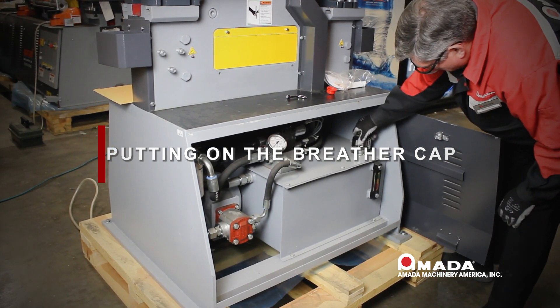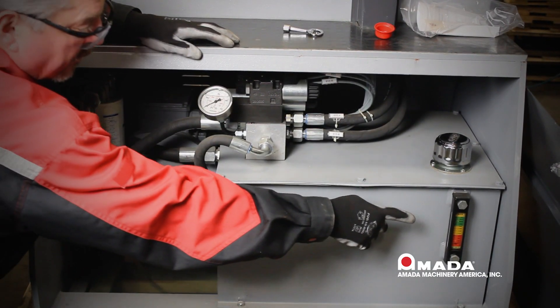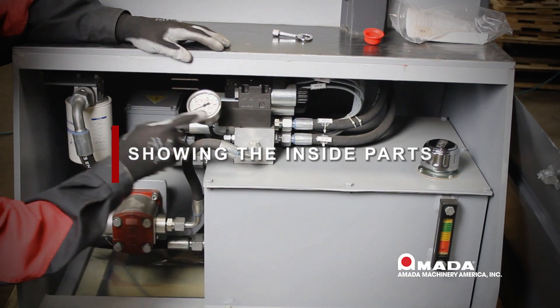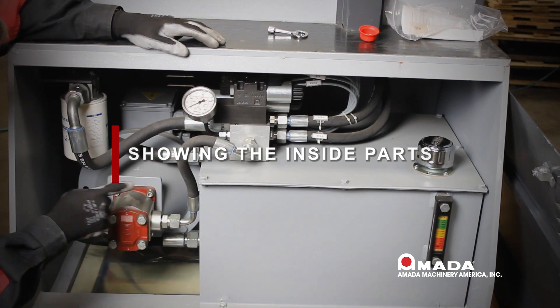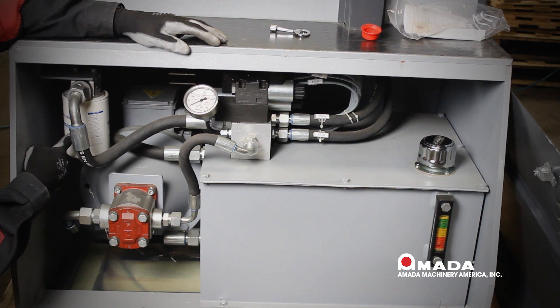As you can see, the little red plastic cap will need to be removed and your breather cap put on the machine to replace it. We use the red plastic cap to ship the machine so we don't get hydraulic oil all over it. In this cabinet you will find the sight glass for hydraulic oil, the breather cap, hydraulic pressure gauge, valve body, hydraulic pump motor, and cartridge oil filter.